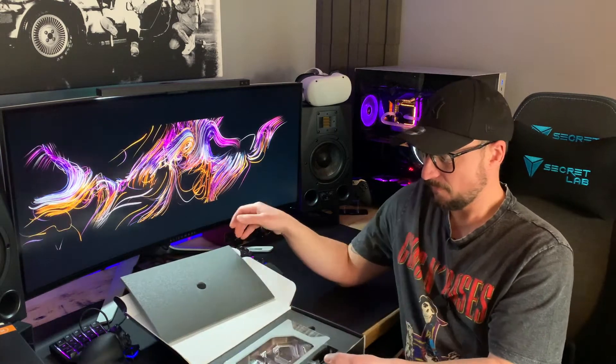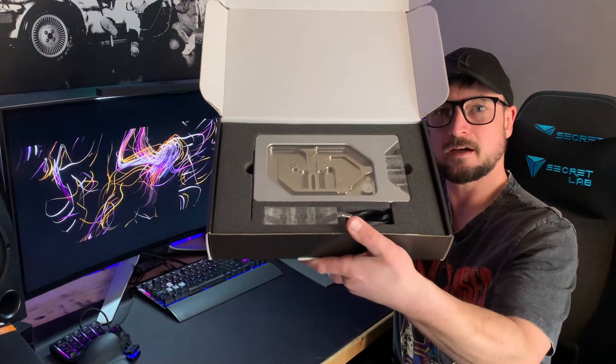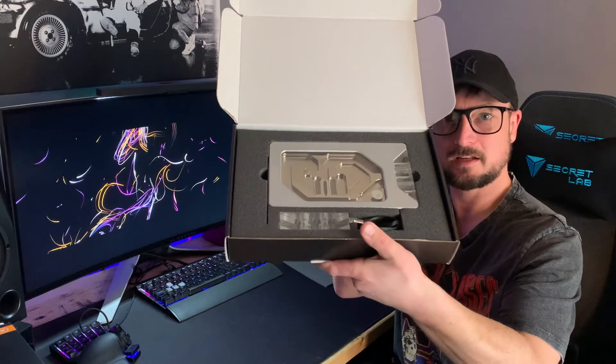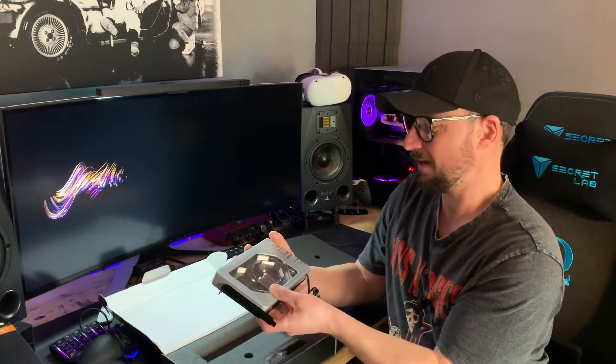I wasn't exactly sure what to expect — would we get a block, a toolkit, thermal pads, paste? I'd expect paste; every time I've had a GPU block in the past there's been thermal grease. That is beautiful — look at that! Now I know it's only been on screen in press releases so far, but when you see it in the flesh — that is a thing of beauty. It really is.